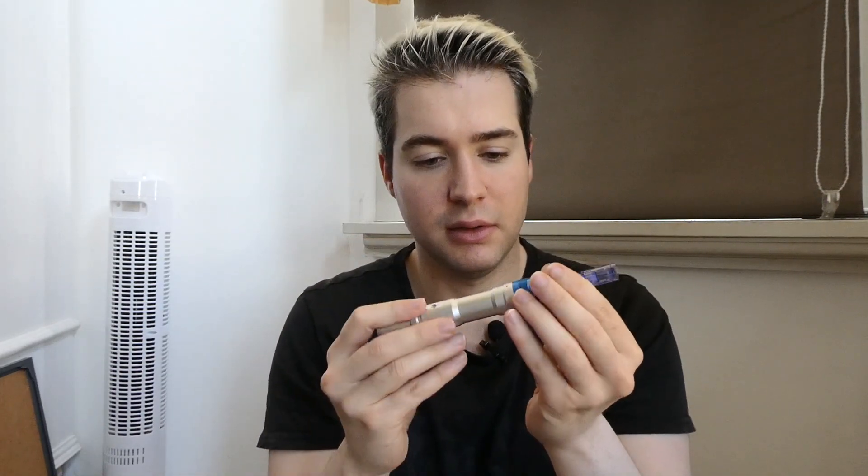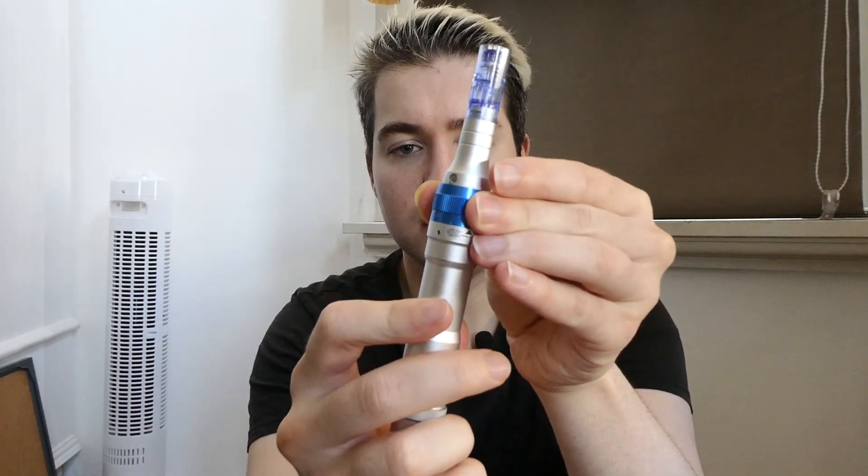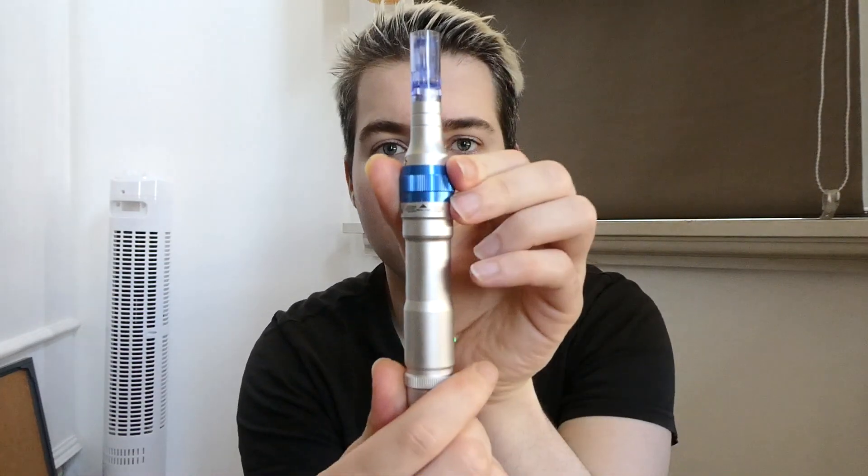The machine is really handy because you can charge it with USB. On the side you have the needle length setting, and when you press the button it turns on. You have this little light, and when you press it, the speed goes up or down. I like to use the highest speed because it hurts less. I set the needle length at 1.5 millimeters.